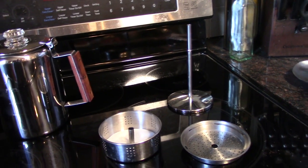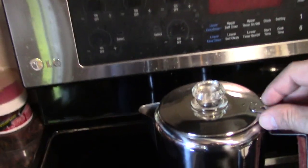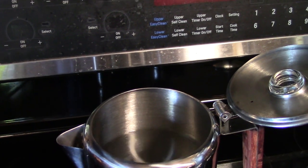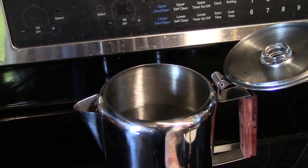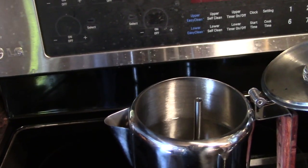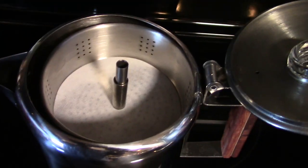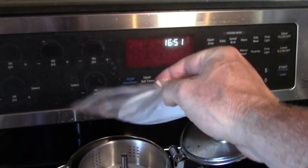This will be my third pot of coffee to make with it, learning as we go. I've already filled it with 9 cups of water — 9 cups according to their line, that's the maximum. Then you just drop the stem in, drop the basket. It comes with a little package of flat filters.